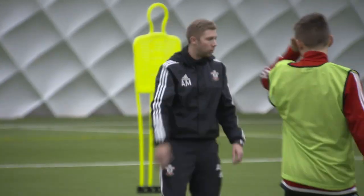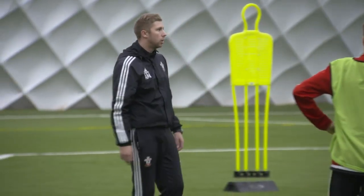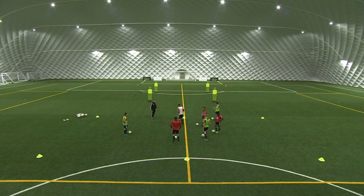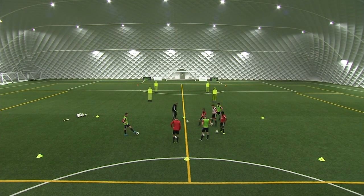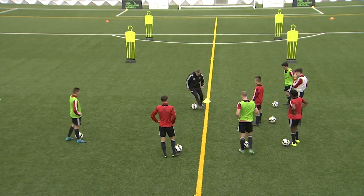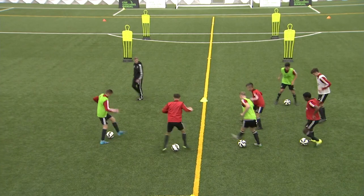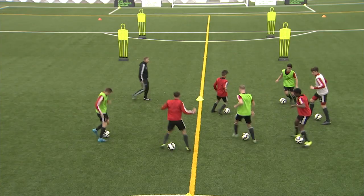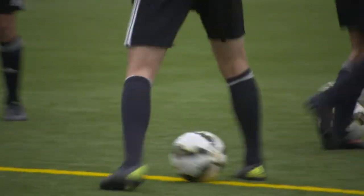Now you might think, oh, why are we doing this? Well, I'm looking around and some of you are having loose controls, loose touches. No matter what age you are, working with the ball is so important — whatever level you're at. Next one, just on the spot. You're going to make little circles around the ball. Keep your head up. Now take that on the move — either do one or two. On the move.